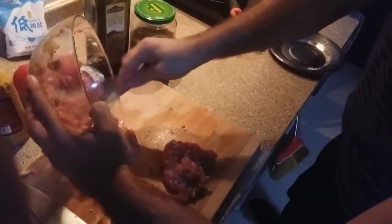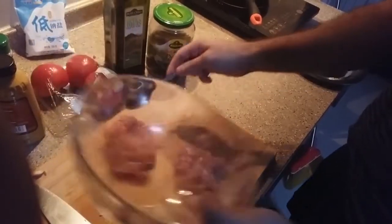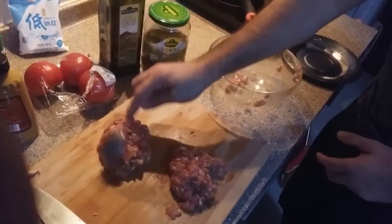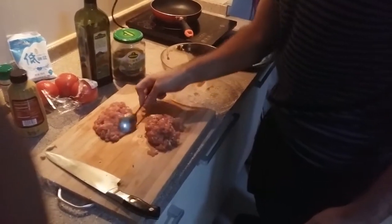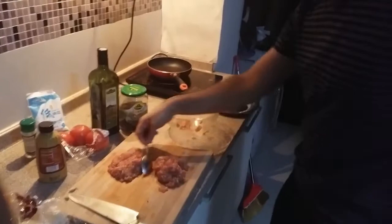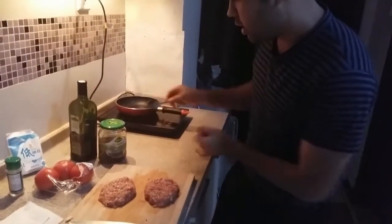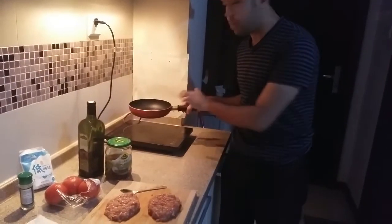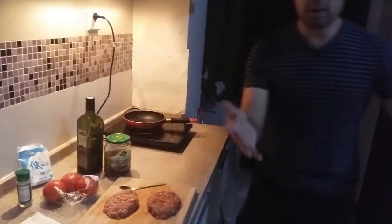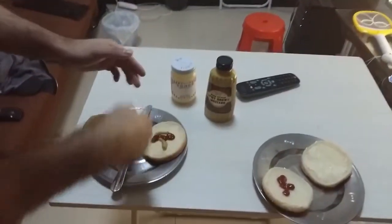Now we're just going to add the rest of it to this patty and turn these into patties. We're going to smooth it out and turn it into a round shape — you can shape it with your spoon. So we've got our patties laid out here. I spooned them out from the bowl and made them into nice circular patties. I've got olive oil heating up right here, and I've got my sesame seed buns laid out with mayonnaise.